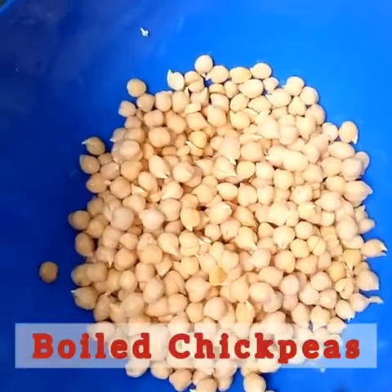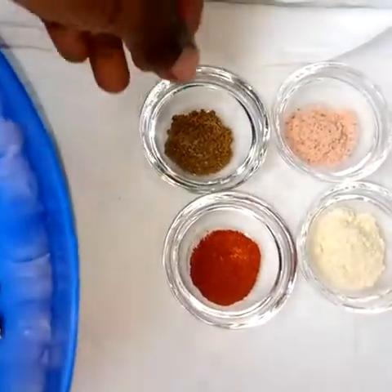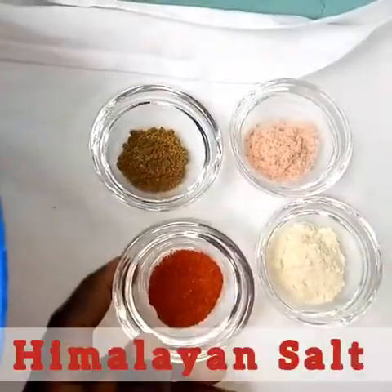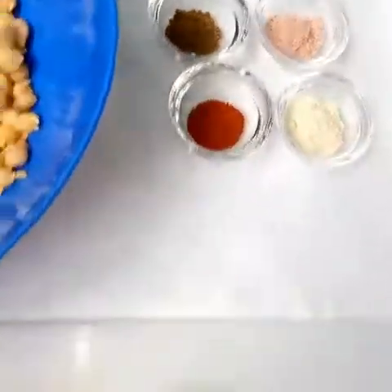We are making chickpea burgers and we'll go straight ahead to our ingredients. We're using common ingredients that you have used before. Here we have one and a half cups of chickpeas which are boiled. There we have coriander powder, himalayan salt, some paprika, and garlic powder.